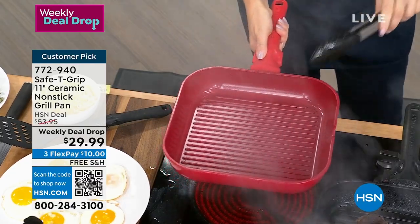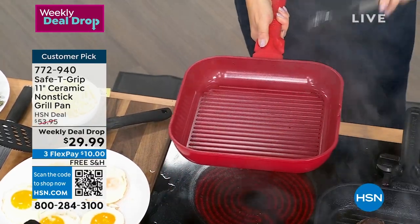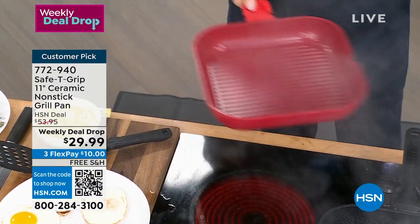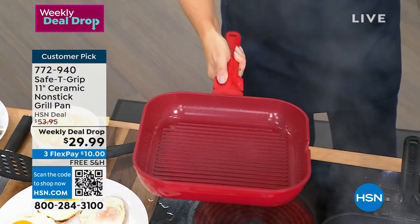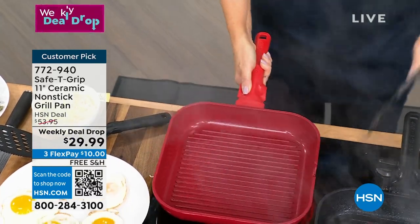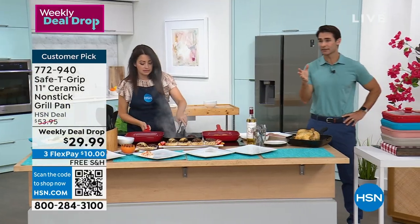If you pick up the pan the regular way, your wrist pulls and your arm juts up a bit. But if I put my thumbs on these grips, I instantly balance. This is a weighty, solid pan, and I'm able to maneuver and move it around so easily — all because of the stability of this handle. This is what sets us apart. It is so smart.